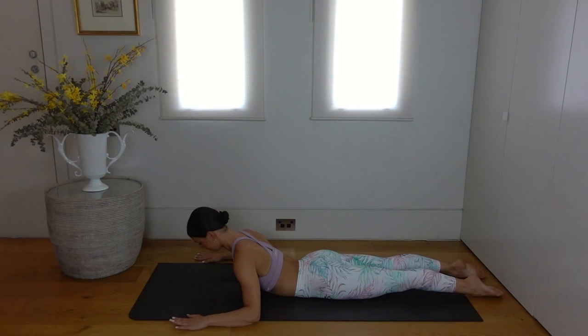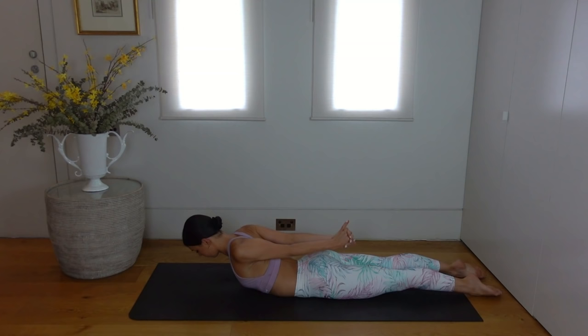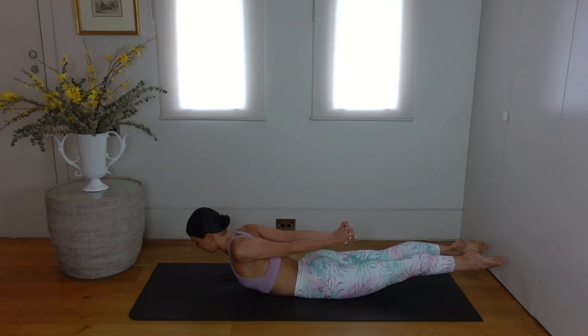Last one. Hold your chest lifted and float your arms up and away from the floor, really lifting those elbows up as high as you can, using the strength of your back muscles here. Beautiful job. Interlace your fingers behind your back, stretch your hands towards your feet, and then lift your legs off the mat, finding a little bit more opening through our heart centre.